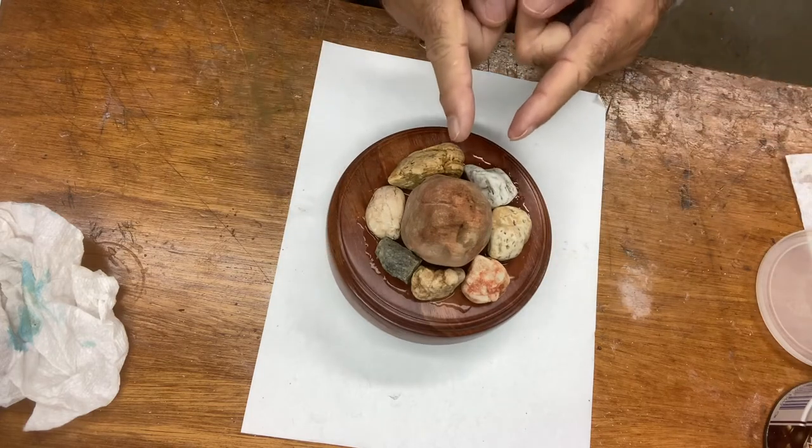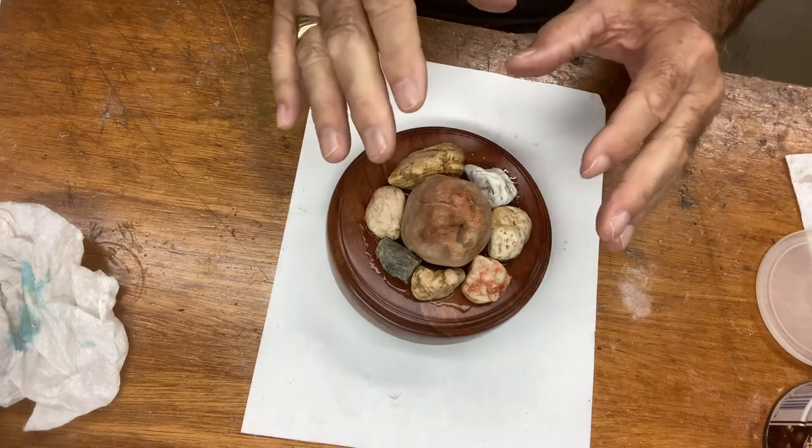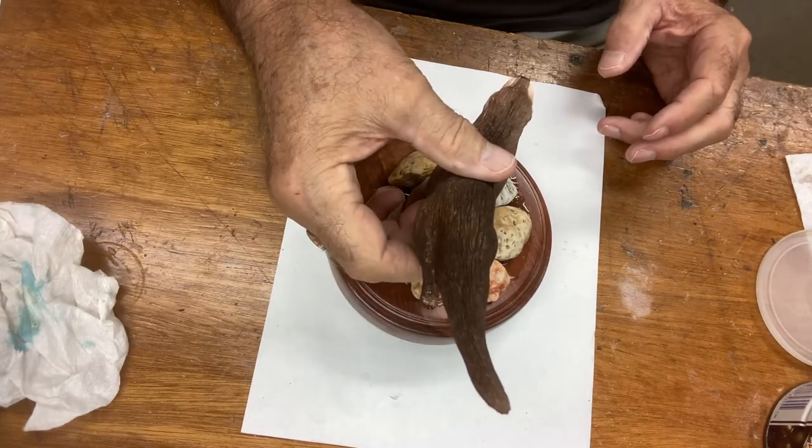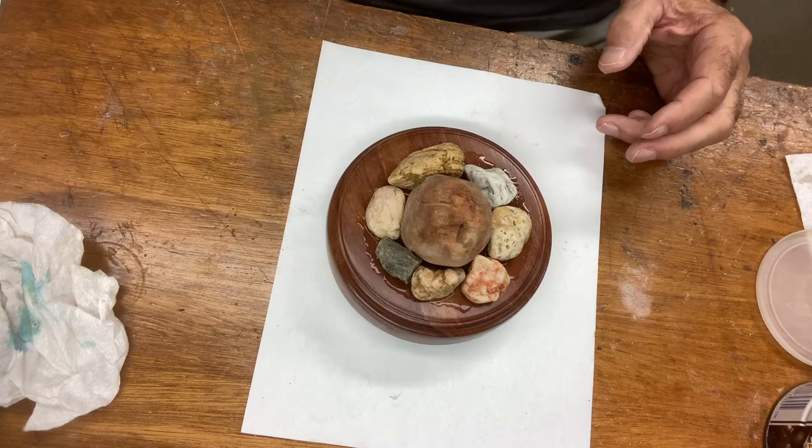This will be my front — where I want to mount the otter eventually. It will be like putting the otter right in about there, but I'll show you that later.